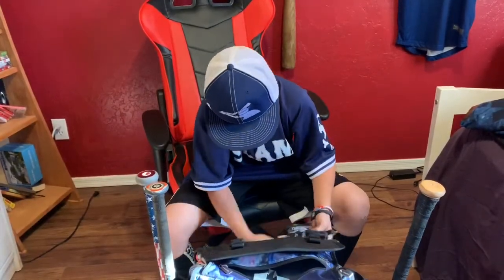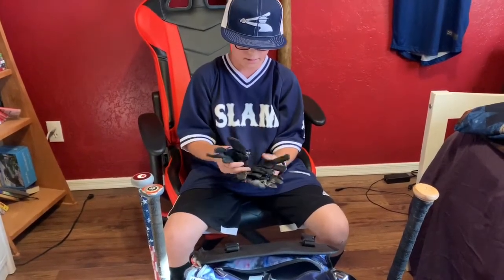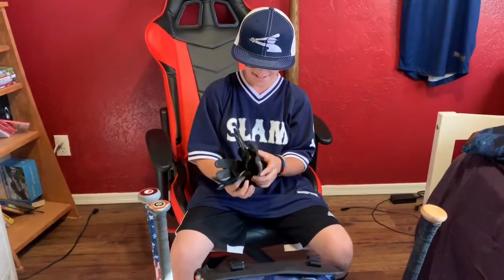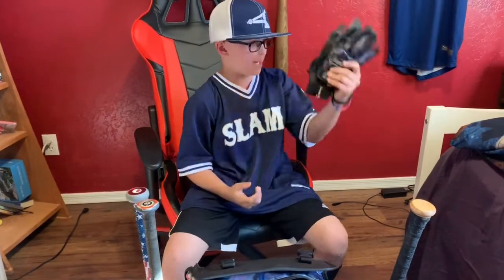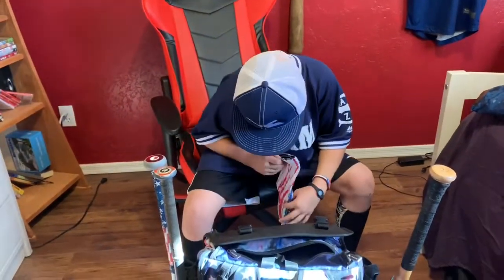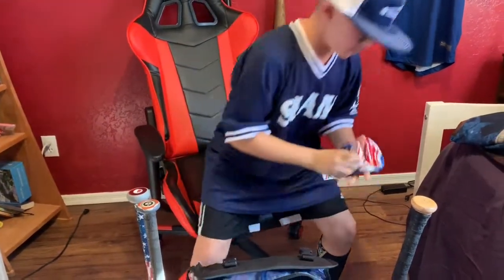These are my backup batting gloves. Jeez, Dad — how many of these do you get? Too many. These are my backups. And this is my arm sleeve, it's in my Slam team's colors.